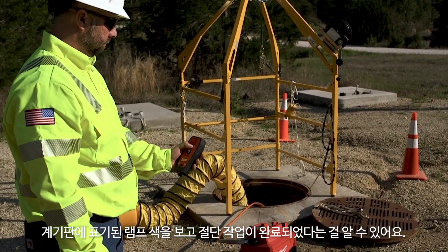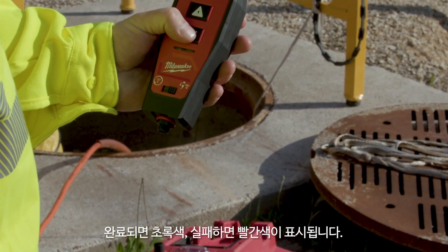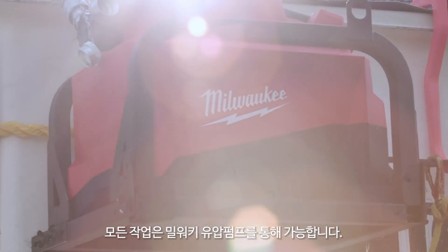The indicator light is a very unique tool to have. Once you know it's cut, it'll turn green. If not, it'll stay red and let you know you did not make your final cut.